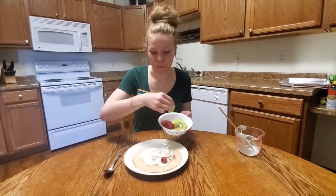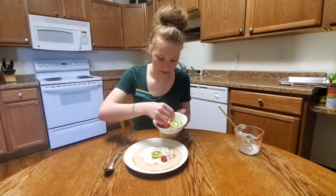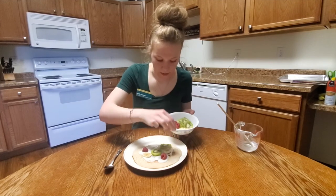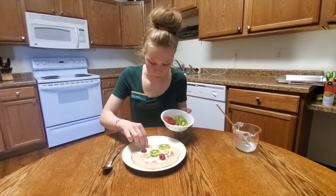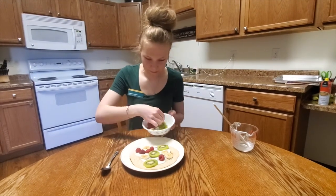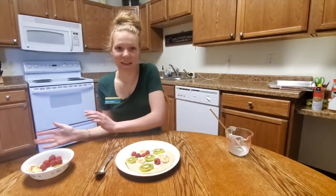You can also use blueberries, blackberries, strawberries, mandarin oranges, whatever kind of fruit you'd like. We recommend that you eat a rainbow of fruit, which means eating fruits of all different colors — very, very good for us. And now it is ready to cut and serve.